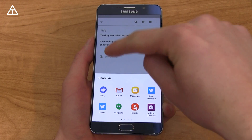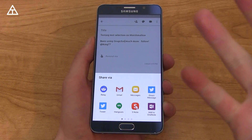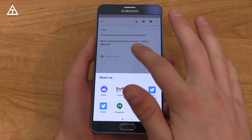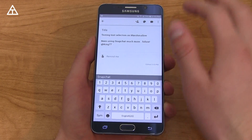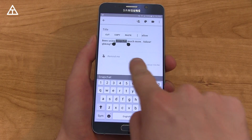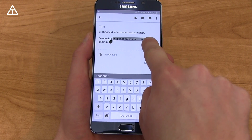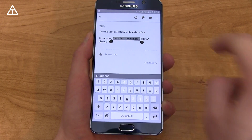Direct share is where there's going to be a specific contact in a specific app. For example, if I text Steve a lot, Steve would be up there with the messaging app and it will be a direct share straight to that specific person. Also, when you do text selection and go to the right, it's going to select the entire word, and when you go to the left it goes letter by letter — just a little bit easier to select text.